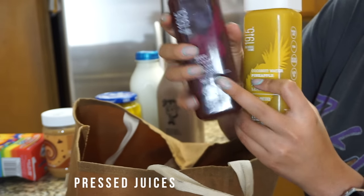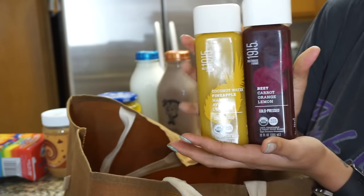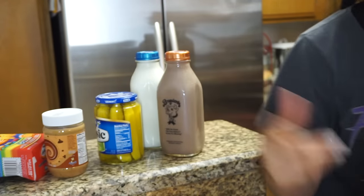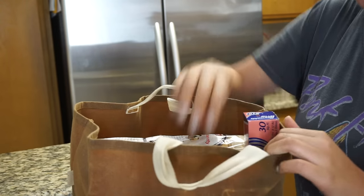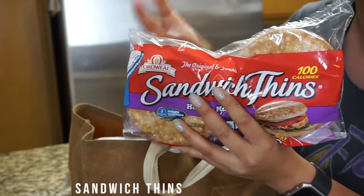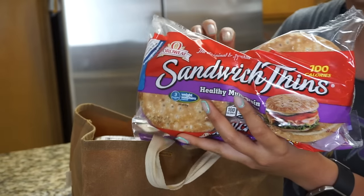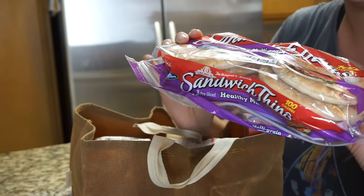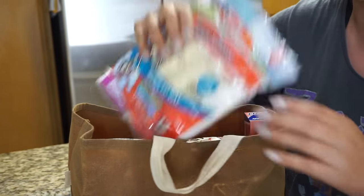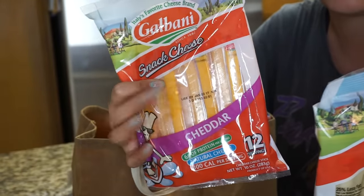I got a couple of juices: one is a beet medley with beet, orange, and lemon, and the other is coconut water, pineapple, mango, avocado, and lemon. These are really good but pretty expensive — not as expensive as press juicery, but up there. I also got some sandwich thins, which I'm getting instead of Hawaiian rolls. These are whole grain and a lot smaller and easier to pack than thick white bread for Jude's lunch sandwiches.